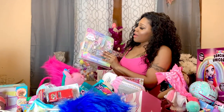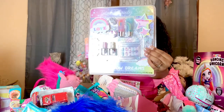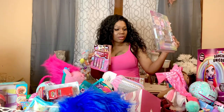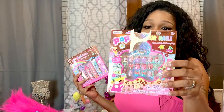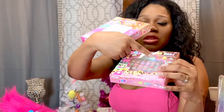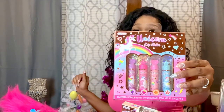The next thing I have is this little beauty set — it comes with lip gloss, nail polish, nail files, and fake nails. I have this for Jada, who is really into painting her nails. The next thing I have is another little nail set — it comes with 20 3D nails and a ring, and I got this for Jabella. Then I have this four-pack of lip balm and I got this for Jade.